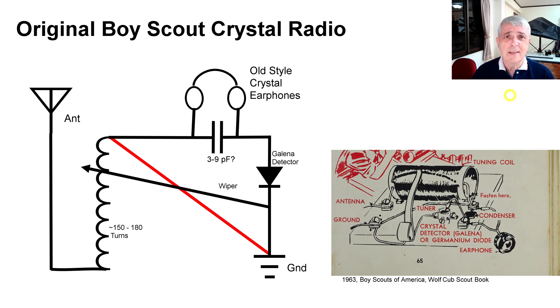This video is 60 years in the making. As a Cub Scout — this is my actual Cub Scout manual — I built a crystal radio and found some issues with it. So many years later I made a video called the Modified Boy Scout Crystal Radio, and it looks like this. That's the final result.